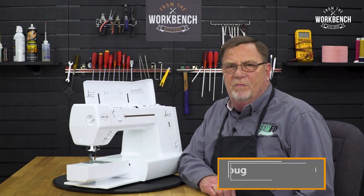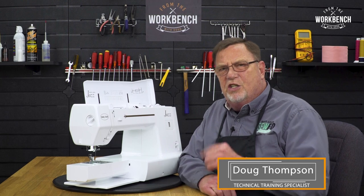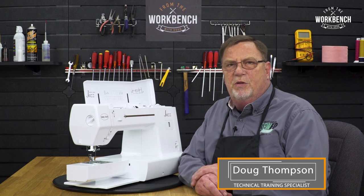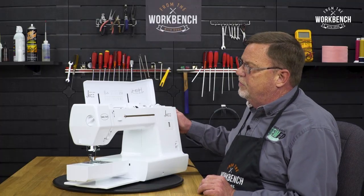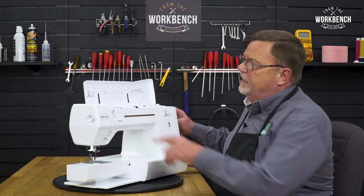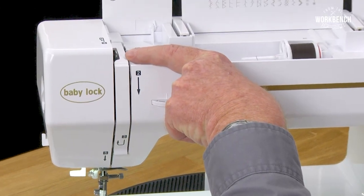Welcome to The Workbench. I'm Doug. Today I'd like to show you an easy method for threading up your jazz machine. First, we always want to make sure that we rotate our hand wheel so that the take-up lever is at its highest position.